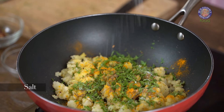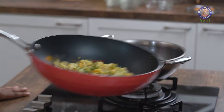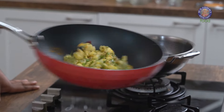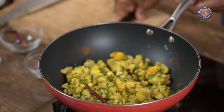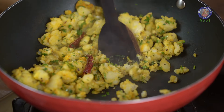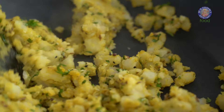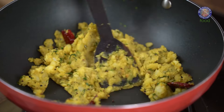If you've added Salt while boiling the Potatoes, you need to be careful at this point. Otherwise, just salt it as per the requirement. Give it a toss and allow this mixture to cook in all of these spices for somewhere around 5-7 minutes on medium to low flame. The Singhara mixture is done and ready.